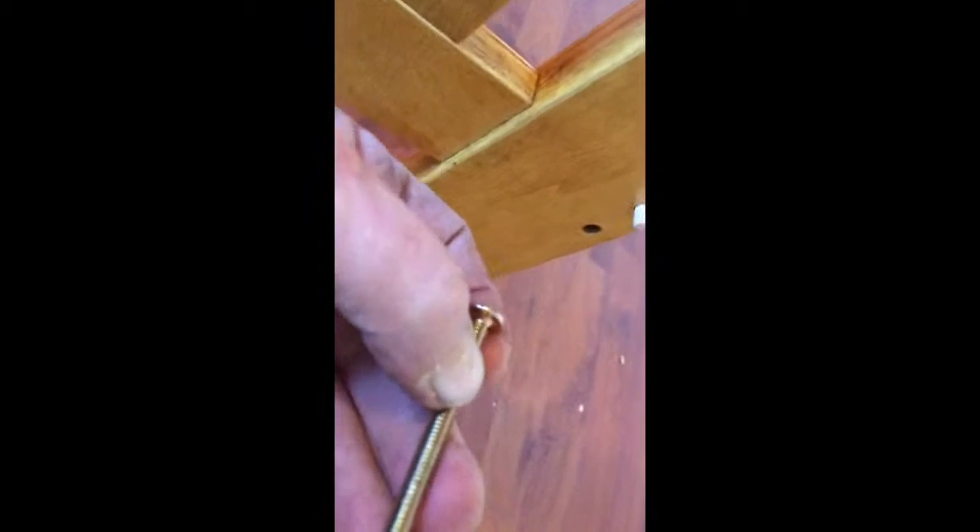This is a Harmony bed I'm putting together — the Harmony Buckingham natural oak. Got most of it done; it's pretty straightforward. I just thought I'd show you a typical corner with this bed. First you've got a hole for the dowel, then you've got two holes for the screws that go through.